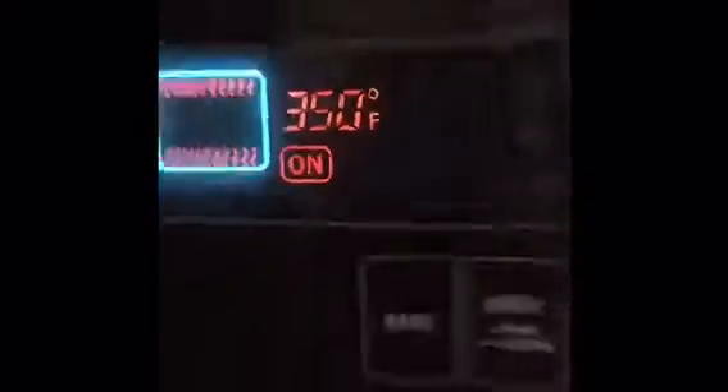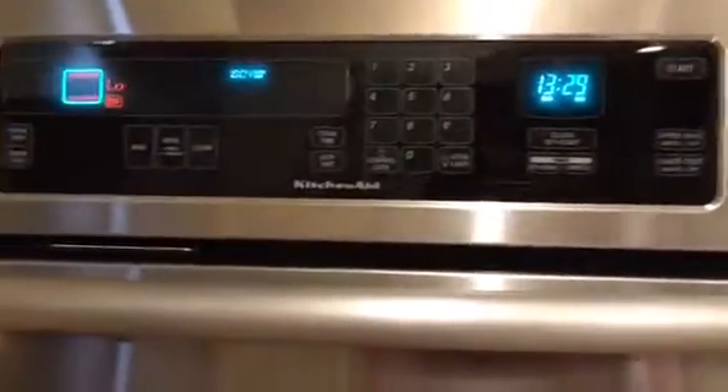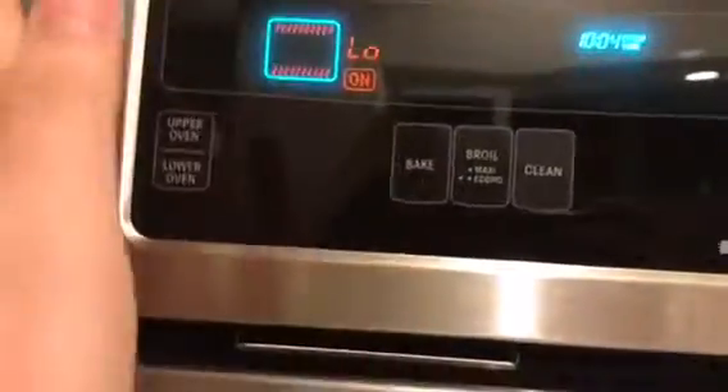In the oven, the oven has 350 minutes. Your time is 15 minutes. 350 minutes.